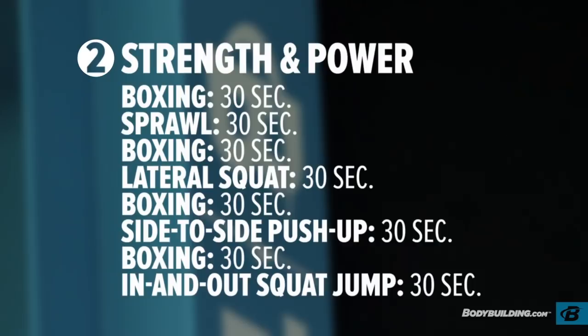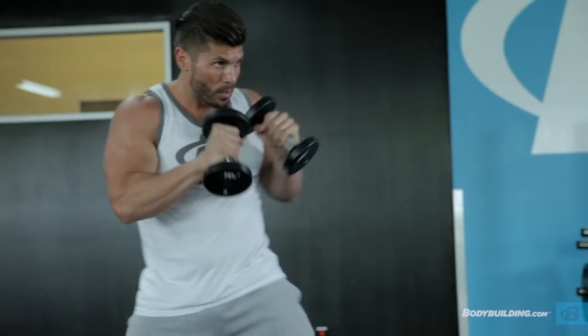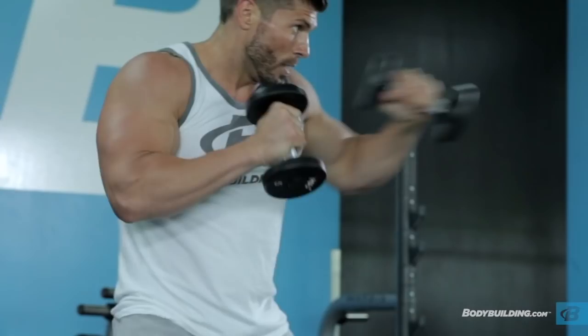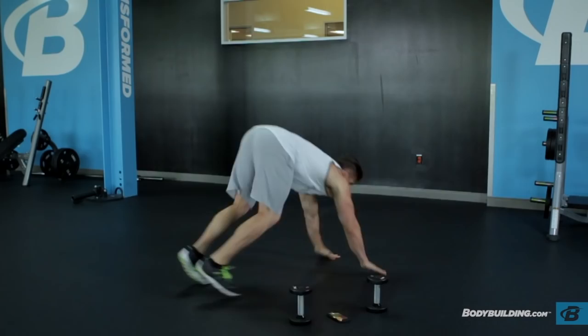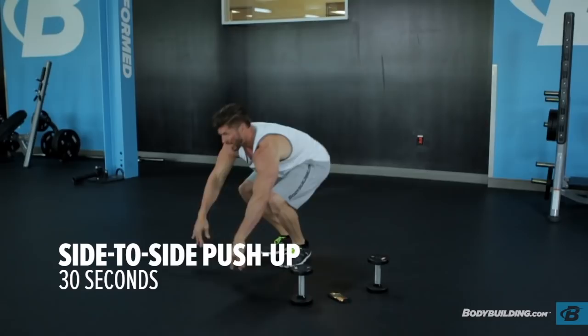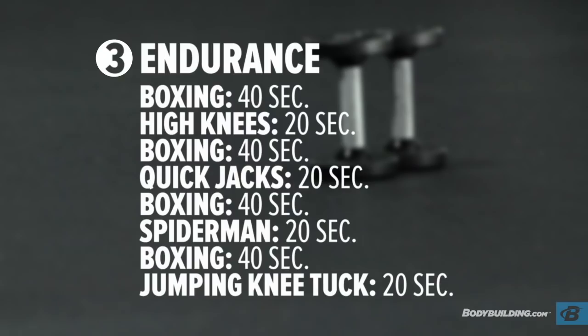Once you finish with that first circuit, we go right into the strength and power circuit. We're going to go with 30 seconds of boxing, then 30 seconds of sprawls, 30 seconds of boxing again, 30 seconds of lateral squats, 30 seconds of boxing, 30 seconds of side to side push-ups, 30 seconds of boxing, and 30 seconds of in and out squat jumps to finish it off.